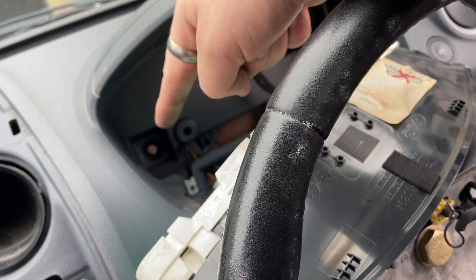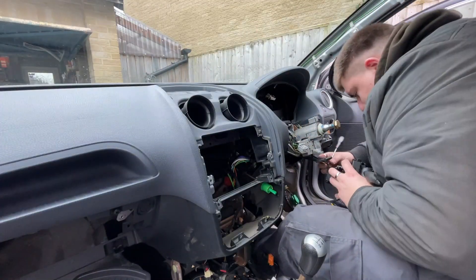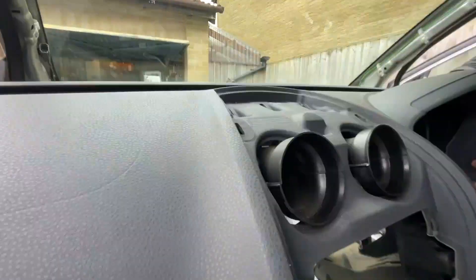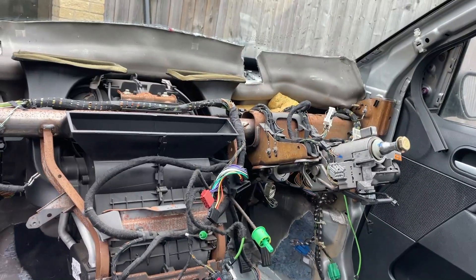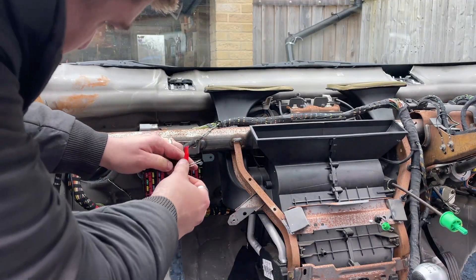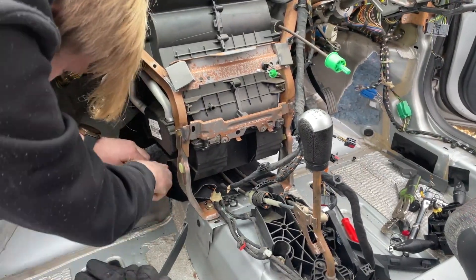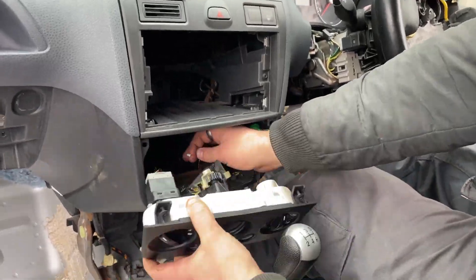There is a small 10 millimeter bolt behind the gauge cluster. We could then remove the dashboard and then I could remove the passenger airbag. This is the dashboard underneath - I taped off any loose wires and removed some more carpet. We then replaced the dash and reattached everything.